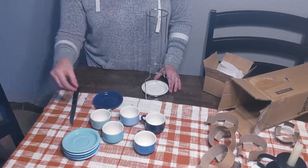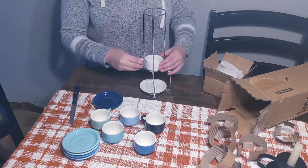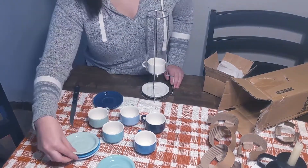Thank you again so much to Suisse.com for sending me this set. I'm really excited to clean up my kitchen so that I can put my new espresso cups in a clean and fresh kitchen.